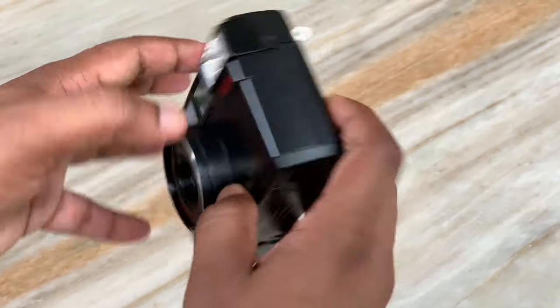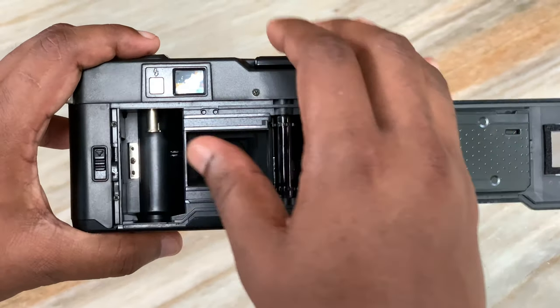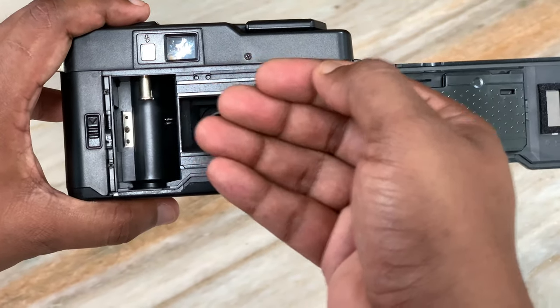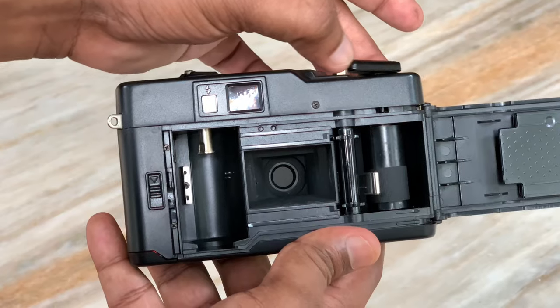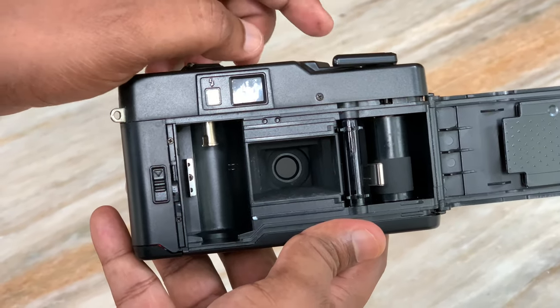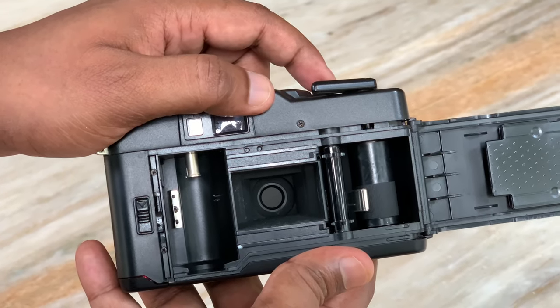The camera has a shutter. When the shutter is open, the light hits the film and the image is placed in the film. That's why we are loading the frame. The shutter opens and closes very fast.